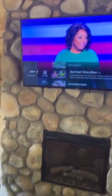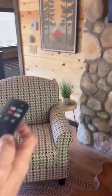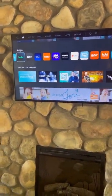In order to get back to the home screen, simply press the home button and it will take you back where you can choose your apps again. Press the off button once more to exit your television.